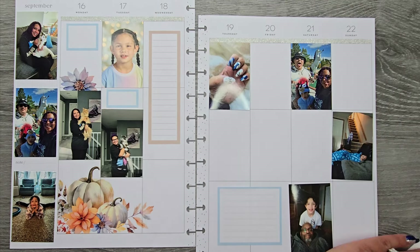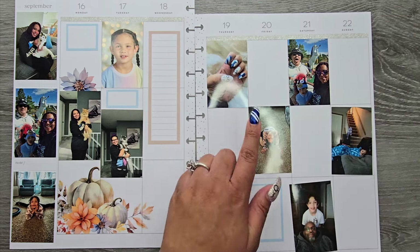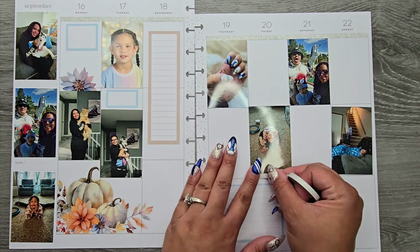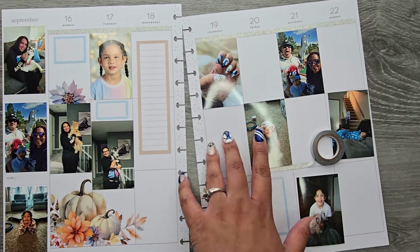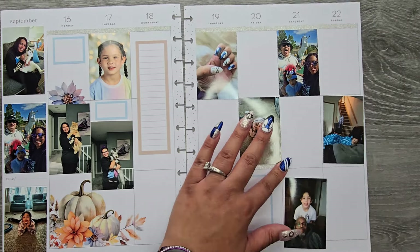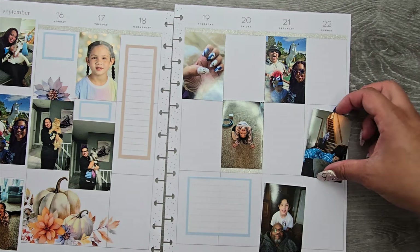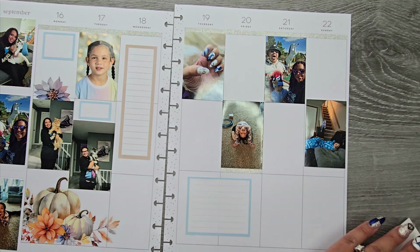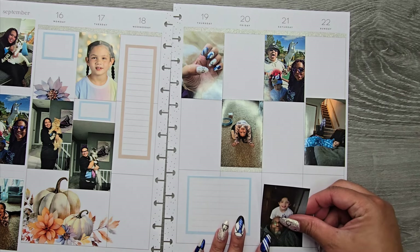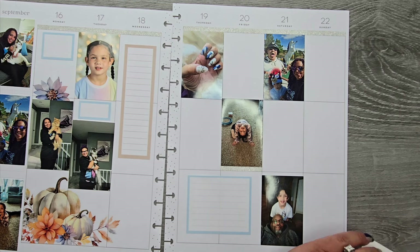Let's get the rest of the pictures laid down before I get too far and forget what I'm doing. I'll get that in there, and then let's do this one down at the bottom. I want to get some florals over on this side too because it's kind of lacking a little bit.